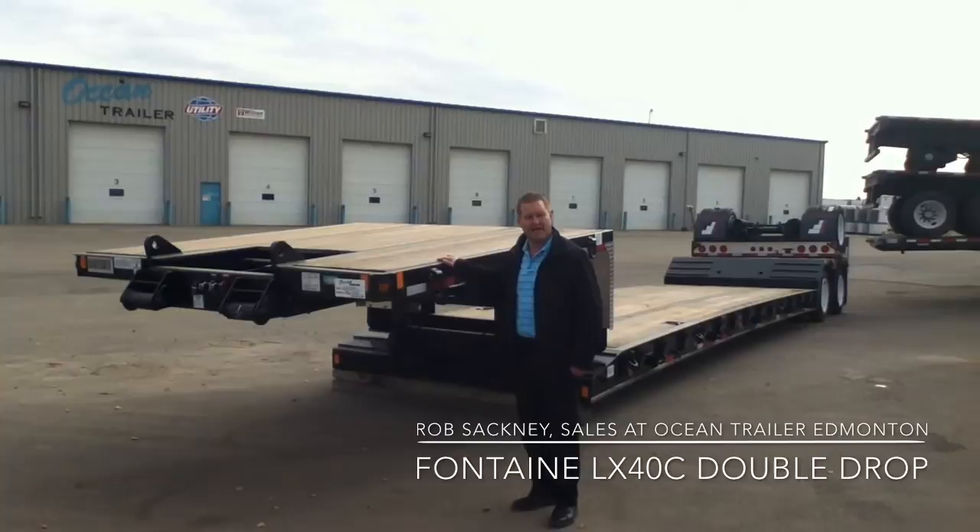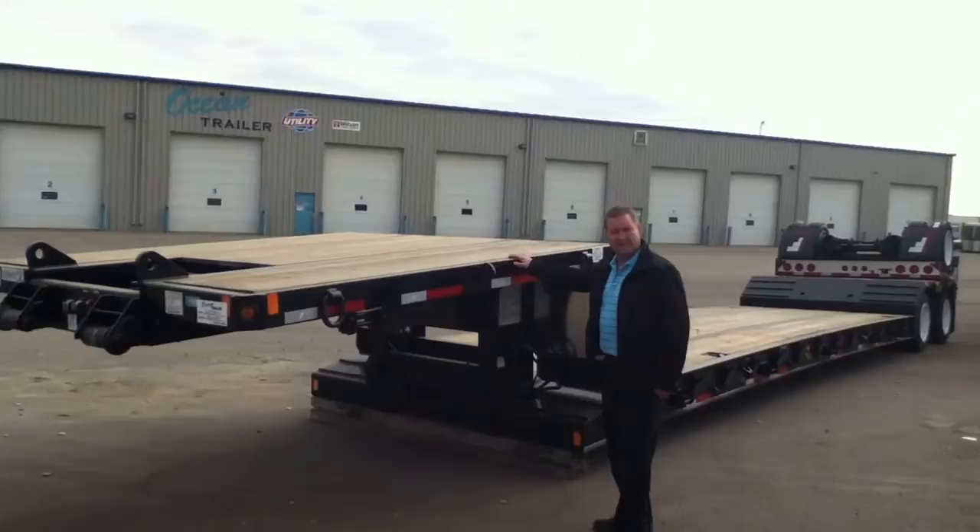I'm Rob Sackney with Ocean Trailer. Today we're going to look at the Fontaine LX40C Double Drop Mechanical Gooseneck Trailer.